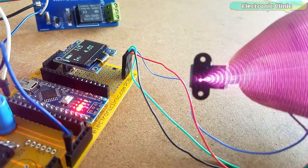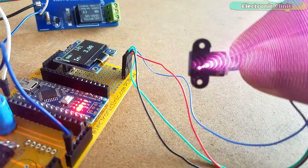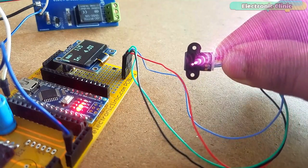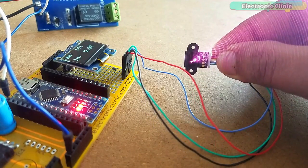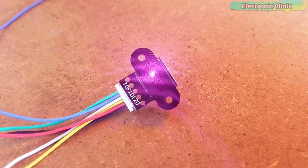While performing the experiments, when the laser sensor was facing the camera, I could see light coming out of the sensor which you can't see with the naked eye. If you have this sensor, go ahead and check.